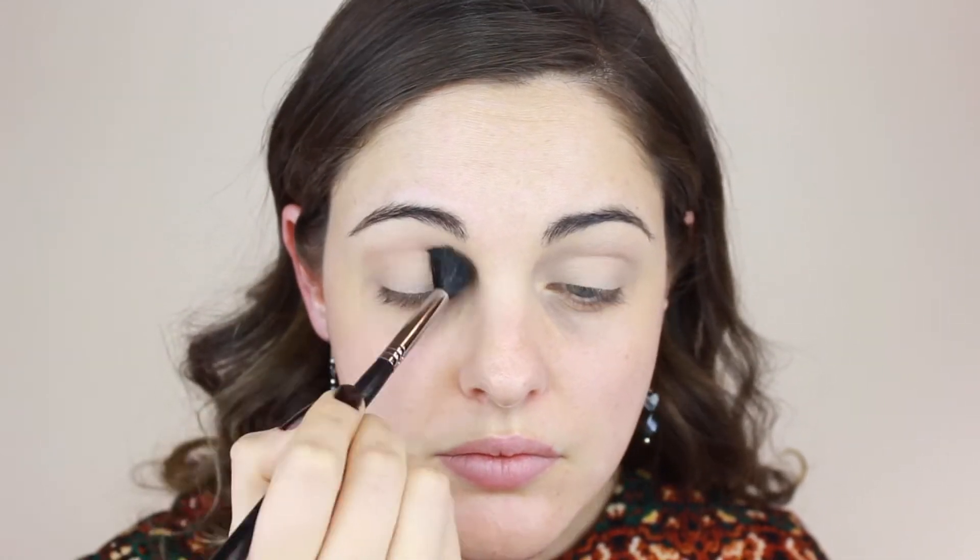Remember you don't have to be very precise with this. Then I'm going in with a soft brown eyeshadow by MAC with the Laura Mercier finishing eye brush — notice that I'm going a little bit lower but using the same motion.